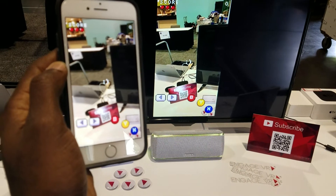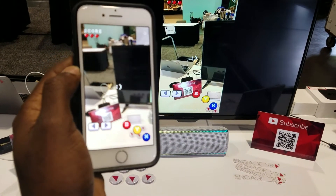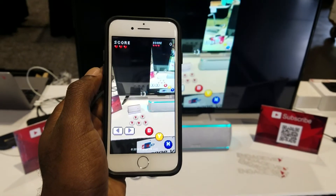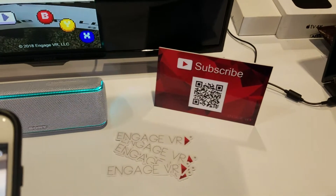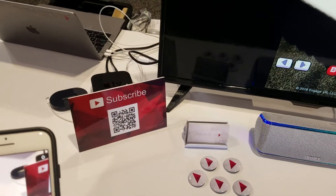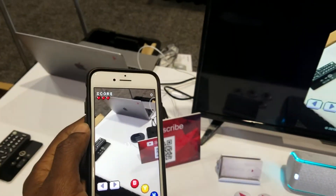If you have any questions, please list them below. There's a subscribe button here — please subscribe — and to those who have already subscribed, thank you very much.